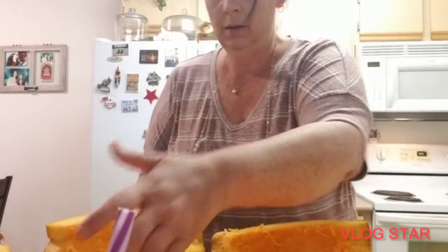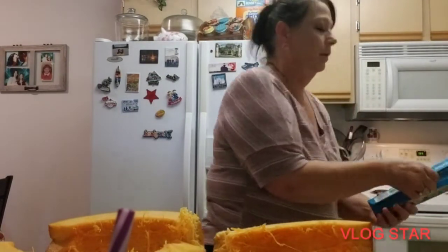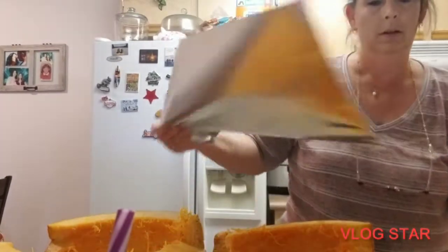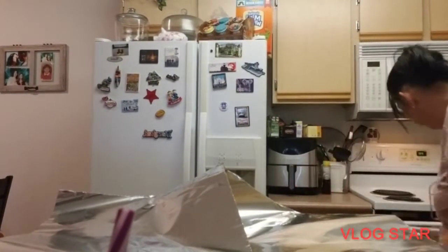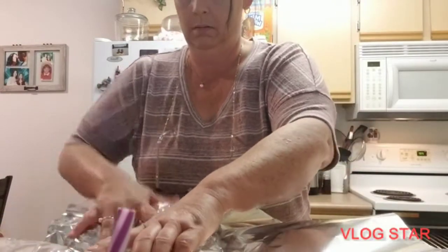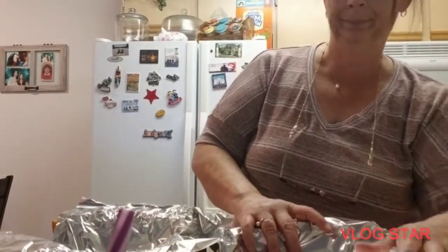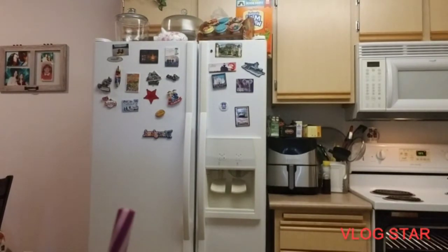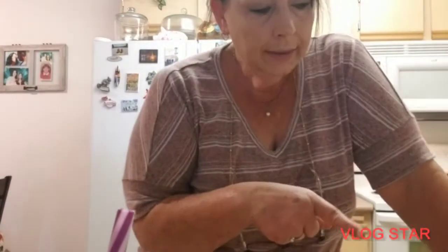I'm gonna stick this in the oven and roast it. I might cover it with some tinfoil — just the top — to generate some heat in there and help it cook a little quicker. Okay, oven's preheated, going in. All right, now I'm gonna clean my seeds — I'll be back.